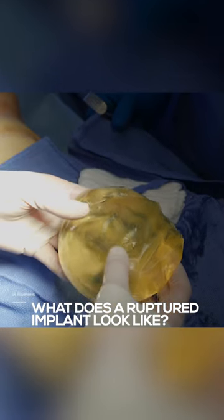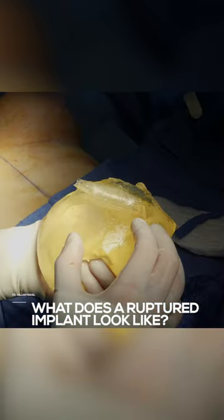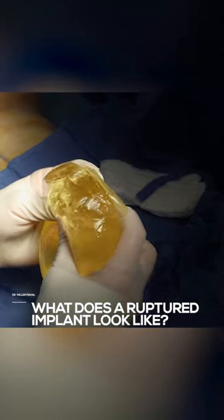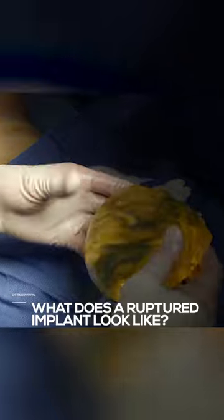It's on the contracted side. Luckily we got it out pretty easily. She has 350cc's in, so we're going to replace it with the same size implant.